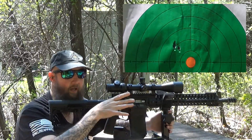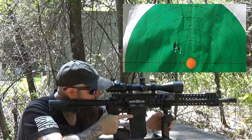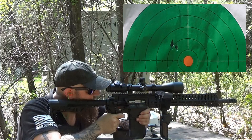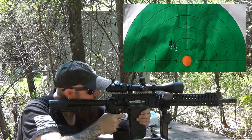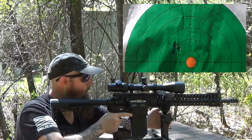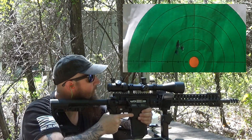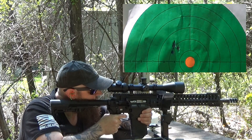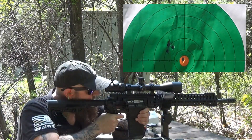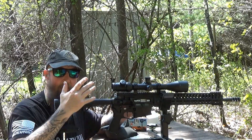If you want ridiculous accuracy, you're going to get it. Looking good. All right — that's how the gun shoots.